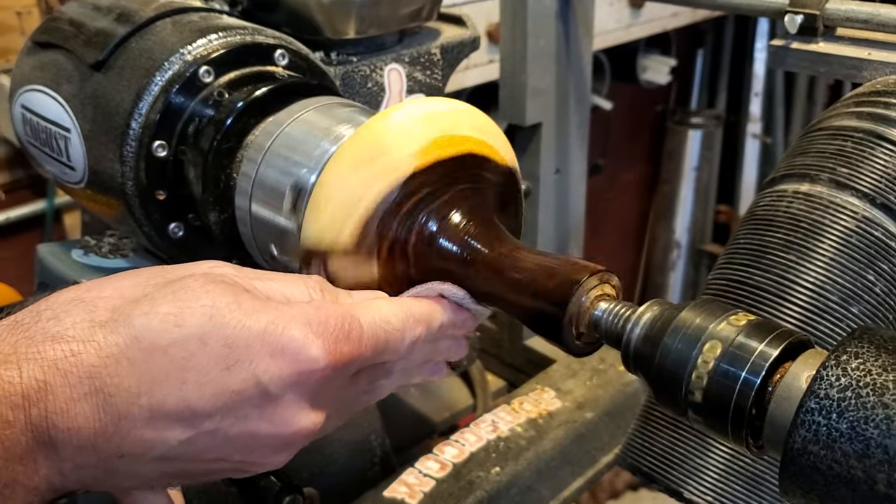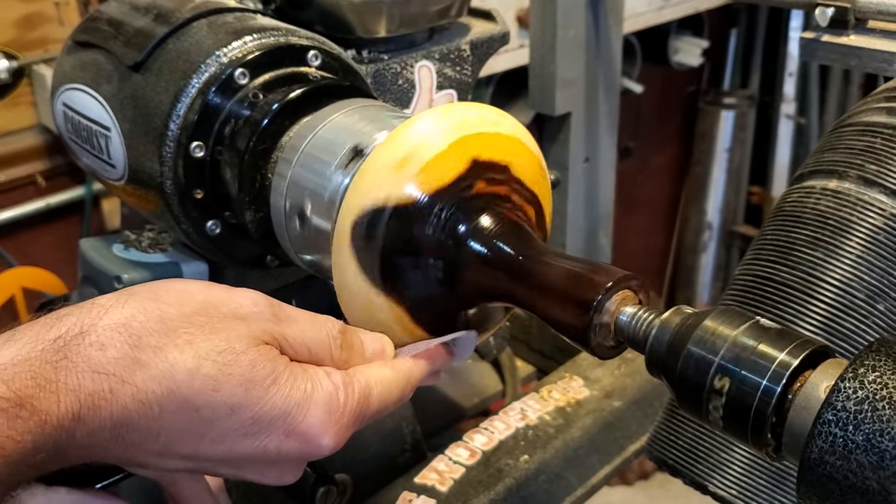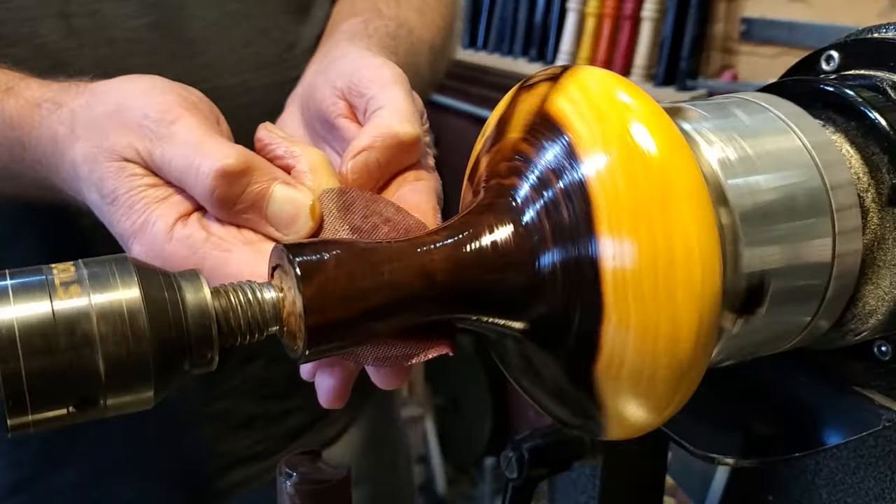When I did put the oil on it, it really pops. I use Howard's beeswax — this stuff really makes it pop.